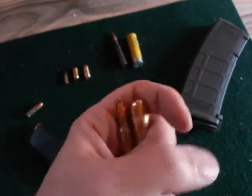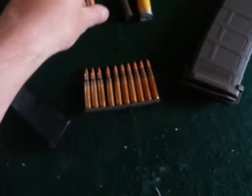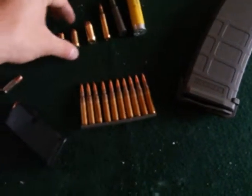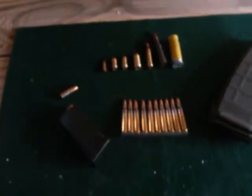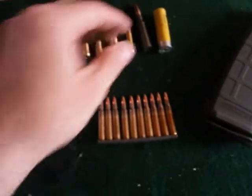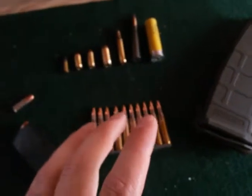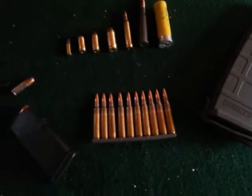Their logic doesn't make sense. You need to educate yourselves. I did a range day for some people that I teach — just getting them acclimated to handguns, rifles, and shotguns. It was amazing how much they didn't know.